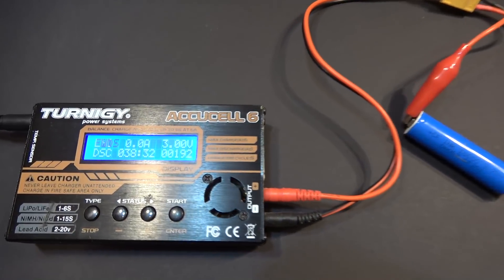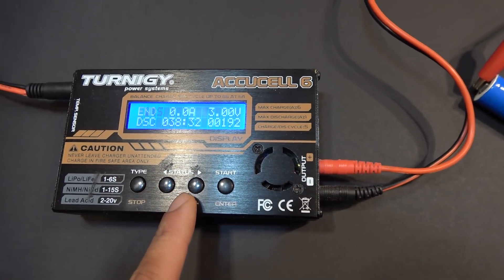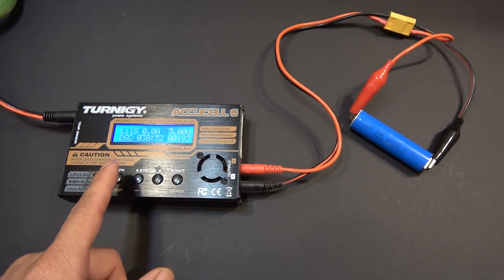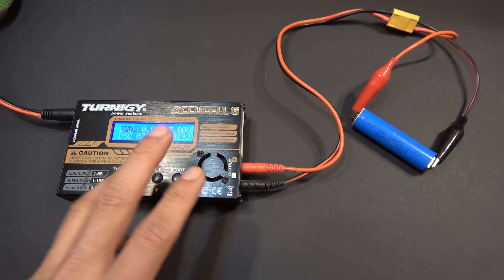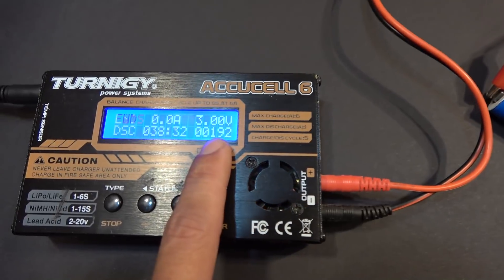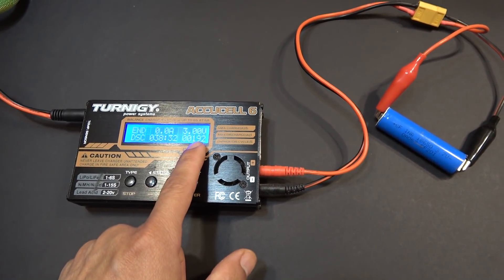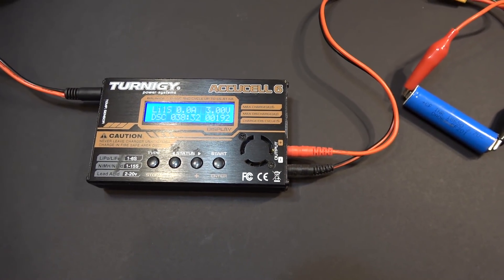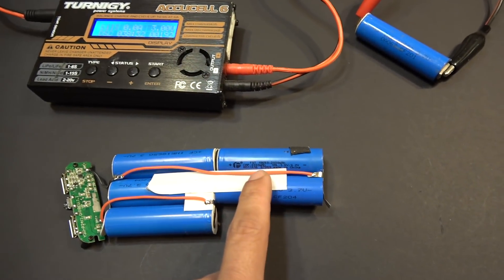This is my last run and it has just ended — this is the fourth time I've run the discharge cycle. This charger only discharges for 120 minutes at a time, so I did it three times and this is the fourth. For two hours I got about 600 mAh each run, so for three runs that's 1,800 mAh, plus this last run of 192 mAh, giving a total of about 1,992 mAh — so it's approximately 2,000 mAh. The capacity printed on the cell is pretty accurate.